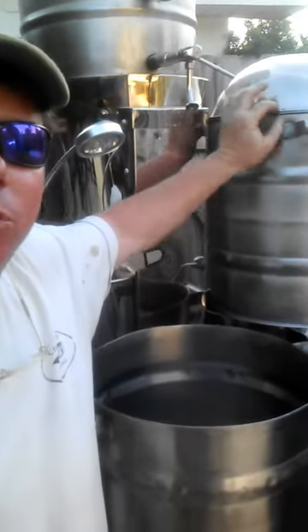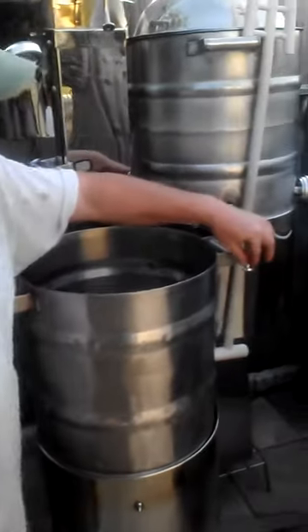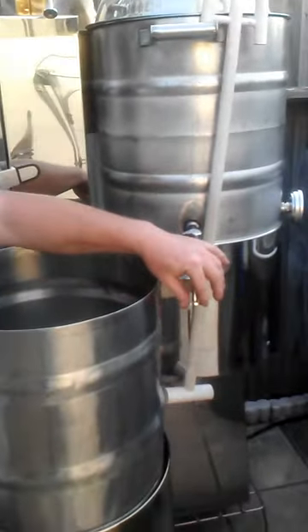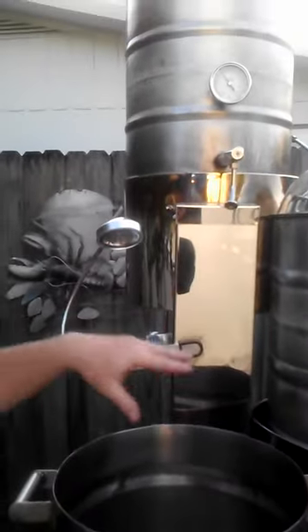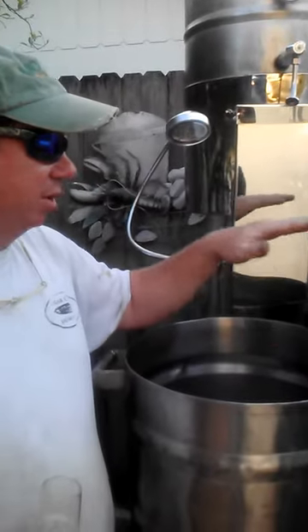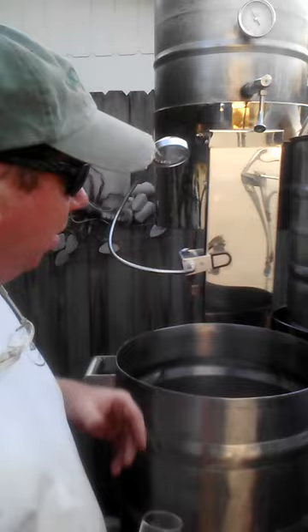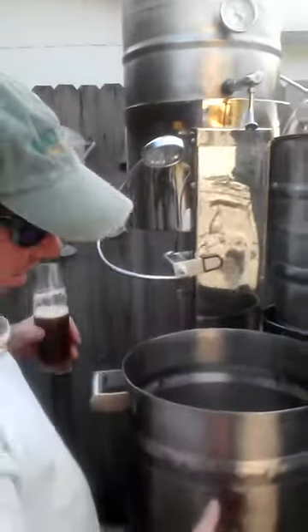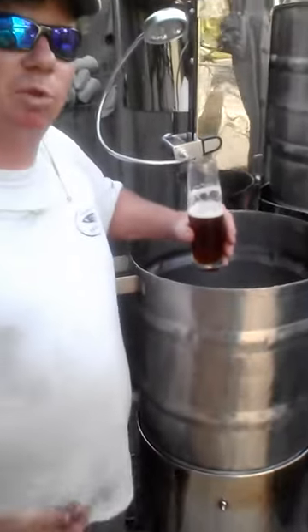Here we have a colander for the sparge spray-down. Later on we upgraded it all to tri-clovers for the top and bottom of the hot liquor tank and the mash tun, so we can operate under that system and control our temperature both with water coming up underneath the screen of the false bottom. Plus each one of the vessels has burners under them.